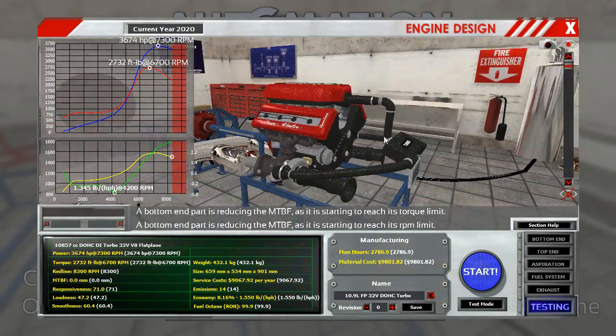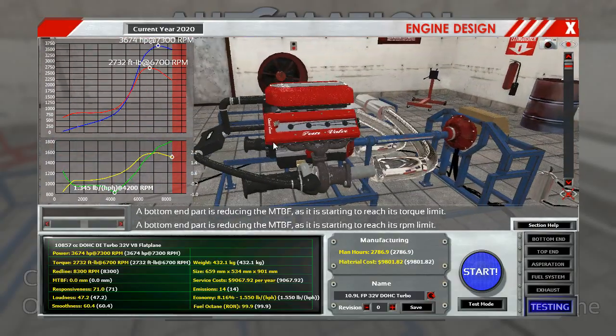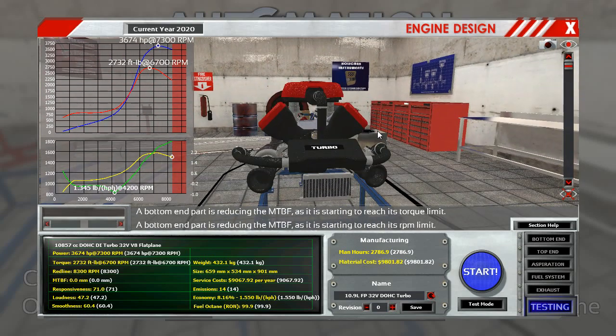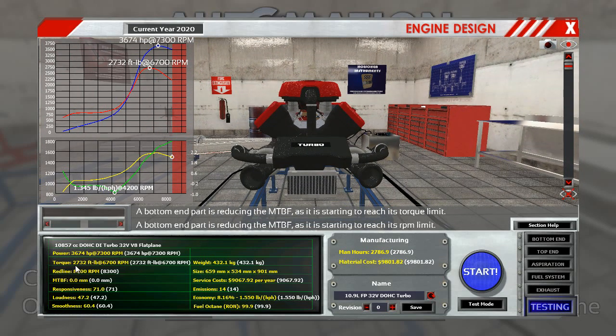This here is the engine. It is a monster of an engine. It's a 10.9 litre engine — as you can tell it's not very good yet, but I can get more out of this in a bit. I'm going to run you through this. It's a 3,700 horsepower V8 — an absolute monster. 3,674 horsepower.